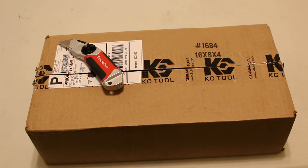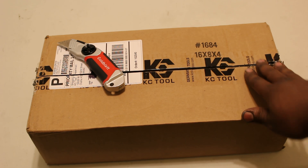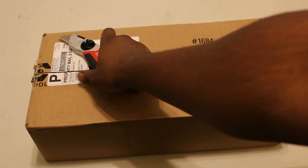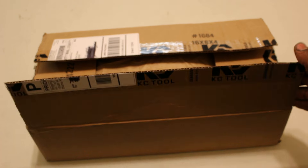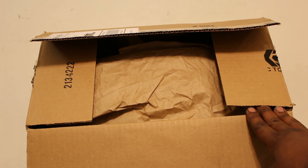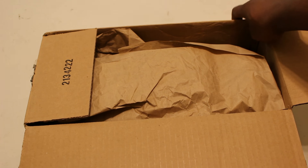Now let's get on with it. I did go ahead and open this already to remove the packing slip, but the contents we'll go ahead and explore together. It's worth noting that I did have to wait a little over five weeks to get this package, but KC Tool is very clear about their lead times and a wait is to be expected when sourcing products from the other side of the world, as they are German.